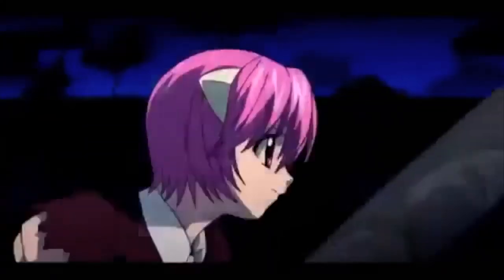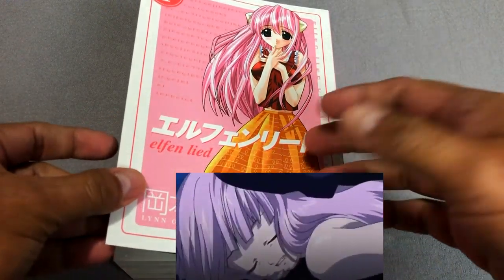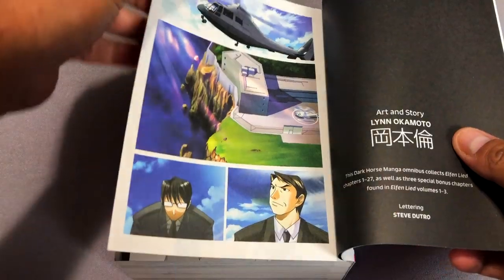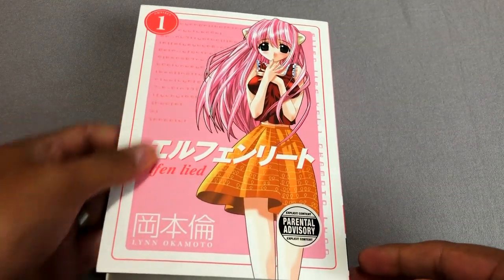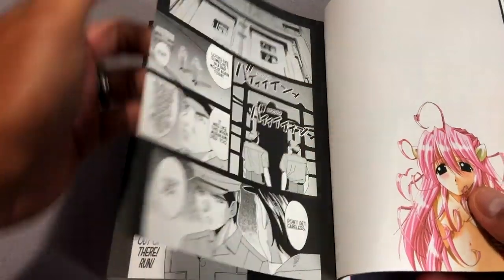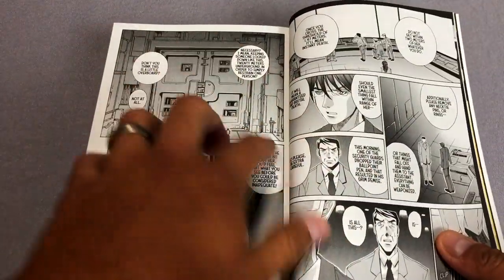I originally saw the 13-episode anime Elfinleed, and that's what got me interested in this because I wanted to see what the differences were. I remember watching Elfinleed and thinking, "Oh, that is such a different anime than I thought I was going to watch." You can tell from this — by the way, these are horns, not cute little elf ears. I think it's taken from a German lore. The anime kind of felt like the ending was rushed and it didn't finish, so I'm glad that we're getting these.